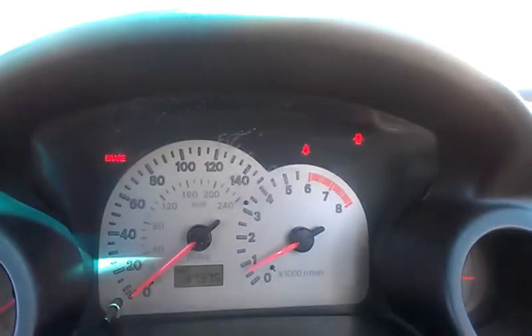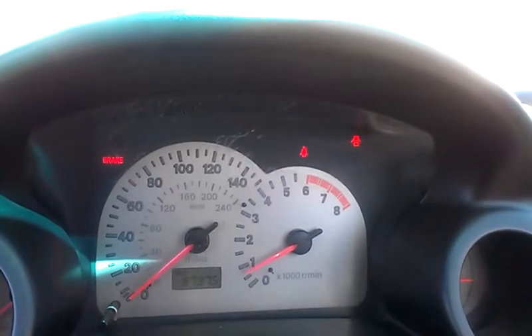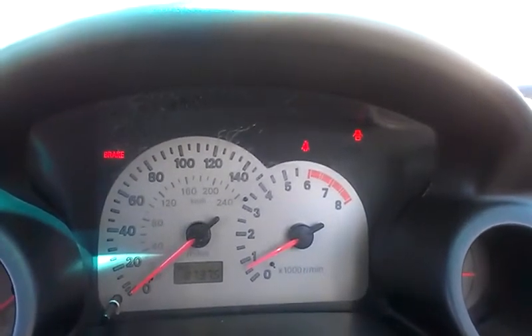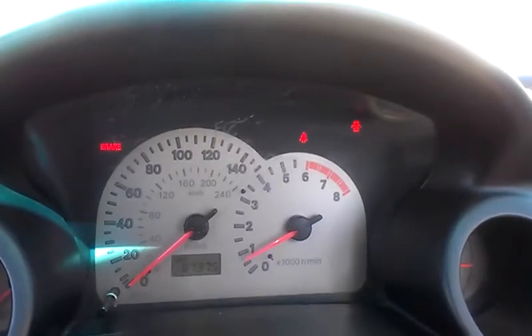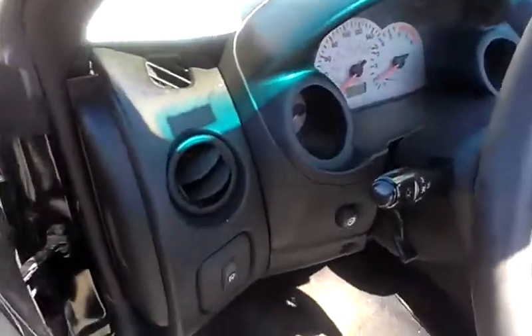It does have 87,000 miles. The only lights on are the brake lights because I have the e-brake on, the seatbelt light because the seatbelts aren't on, and the doors open. I can say mechanically she works very, very strong.